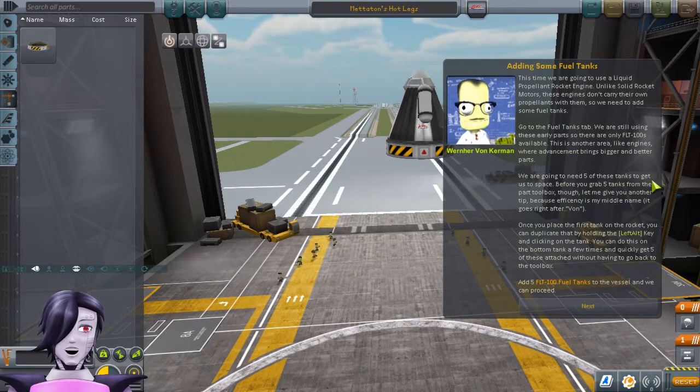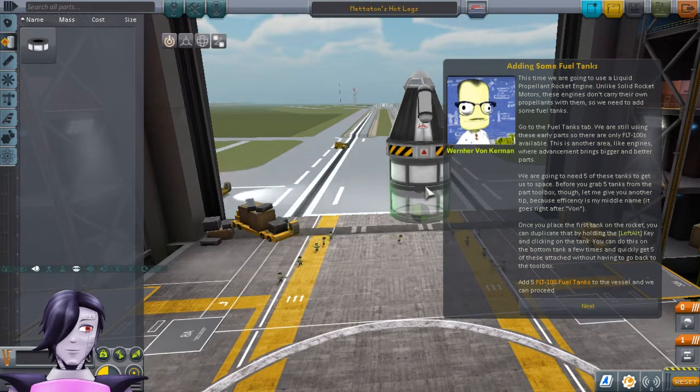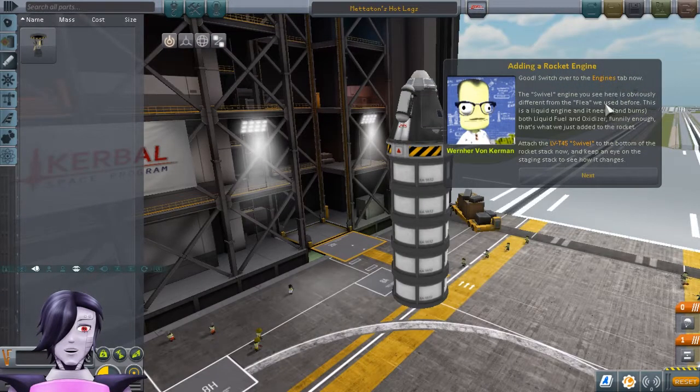This time we are going to use a liquid propellant rocket engine. Unlike solid rocket motors, these engines don't carry their own propellants with them, so we'll need to add some fuel tanks. In the fuel tanks tab, we're still using early parts, so there are only FLT-1000s available. We're going to need five of these tanks to get us to space. Once you place the first tank on the rocket, you can duplicate it by holding the left ALT key and clicking on the tank. Do this to the bottom tank a few times to get the five attached without having to go back to the toolbox. The swivel engine is obviously different from the flea we used before — this is a liquid engine and it needs and burns both liquid fuel and oxidizer. So let's add that.